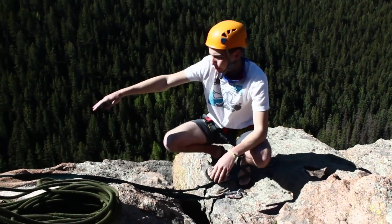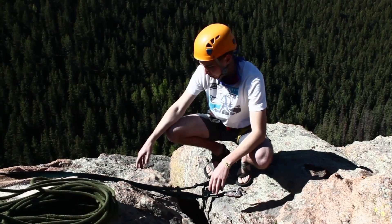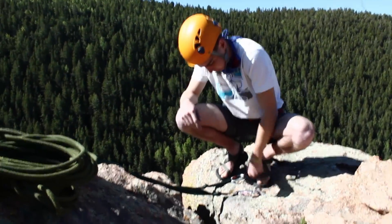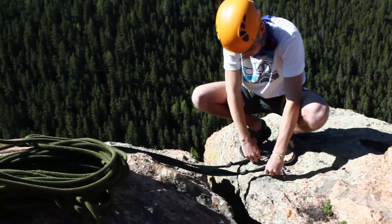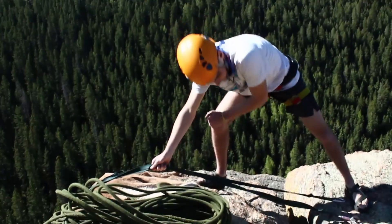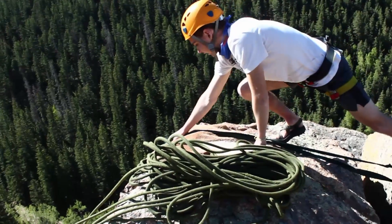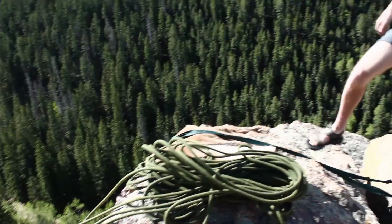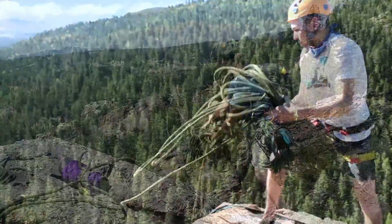Alright guys, so here we are at the top of Sigmund, the biggest crack on Monkey Rock and the one you'll probably be climbing first. We're at the top and we've checked that the anchors are secure, the bolts are secure. This is how we secure the rope to the anchors — we make sure the carabiners are absolutely locked at the gates and that these are equally tensioned so that one isn't getting more strength than the other. The carpet is here to protect it. Then we put the rope into the carabiners and when we're ready, pick up the rope and yell rope.